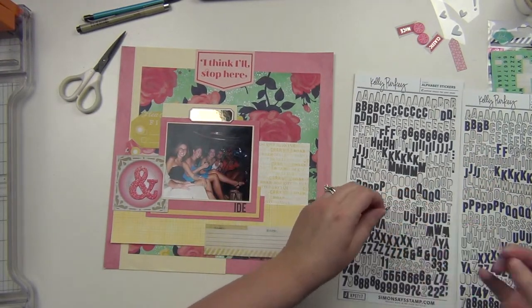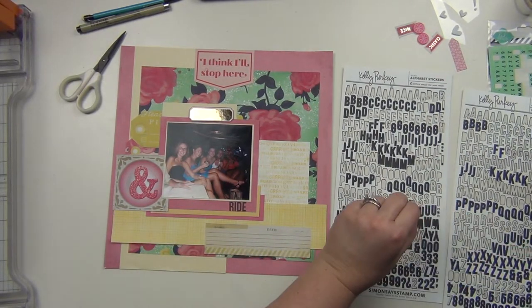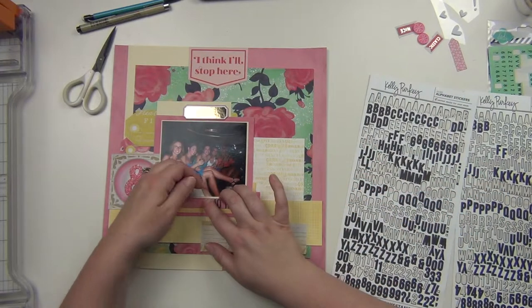So I'm putting these letter stickers down. I love these — they're just a really great size. A little smaller than I would normally use for a title, but I do have some really large things happening here anyway. So I kind of like that it's just a little bit of a subtle title down here.